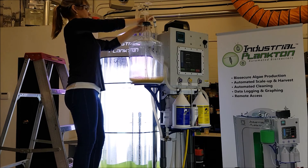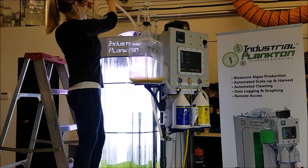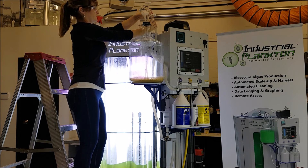Once the inoculum is in the reactor, I've turned off the airflow to the carboy. Then unhook the quick disconnects from the carboy, ethanol the ends, and reattach them to the reactor.